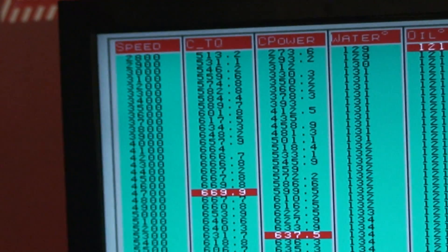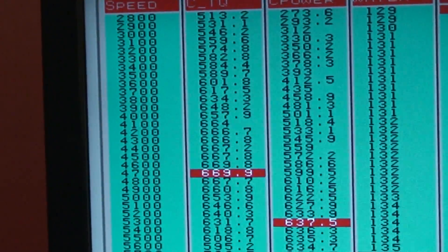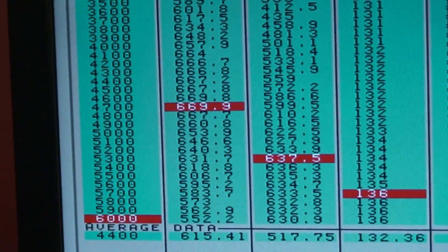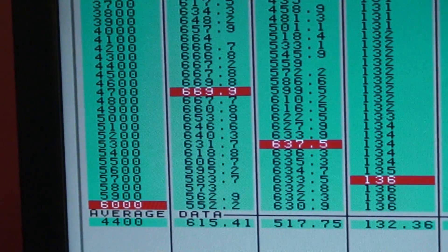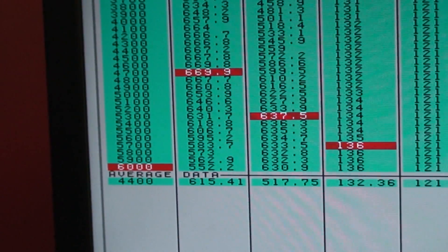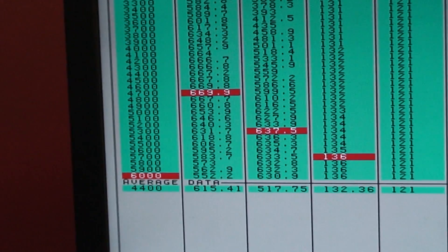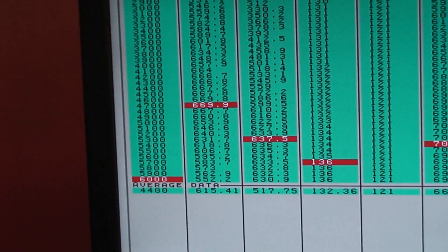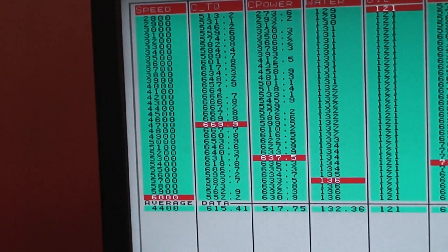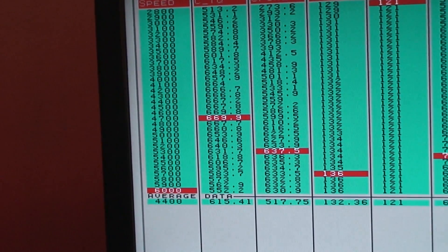635 horsepower peak. On another pull: 513 foot-pounds at 2,800, 669 foot-pound peak, 635 horsepower a little earlier at 5,300, and 630 down by 6,000. Average power numbers are 615 horsepower and 517 foot-pounds. That gives you a good look at what we've got going on — 669 foot-pounds and 637 horsepower.